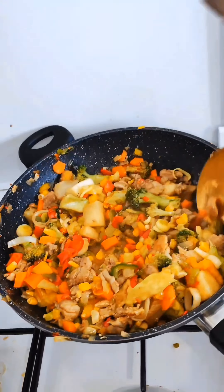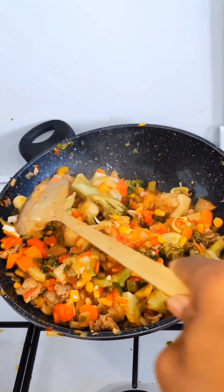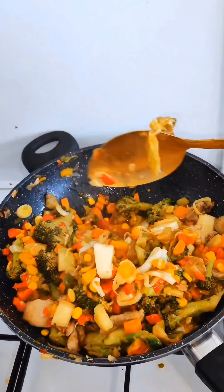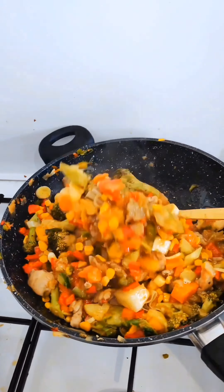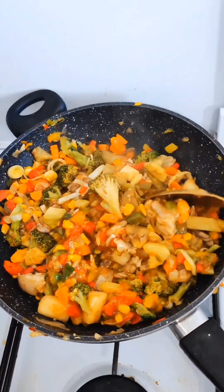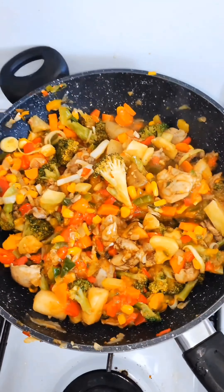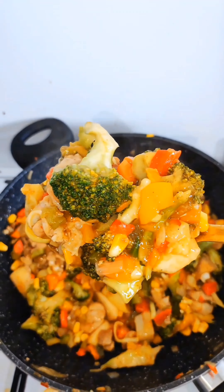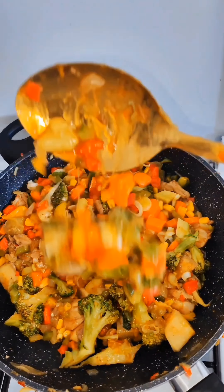This cornstarch is for thickening. Add more if you're not okay with the consistency. I'm okay with mine, but you can also add milk if it's too thick.